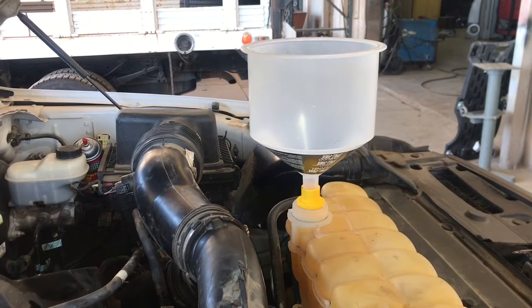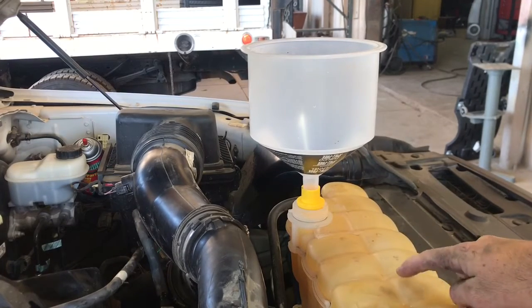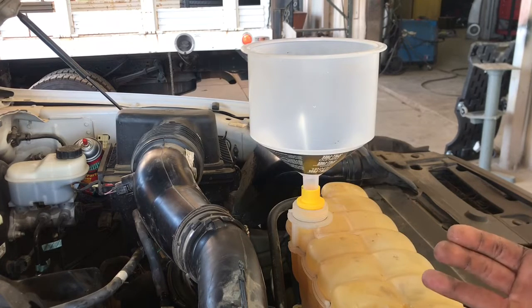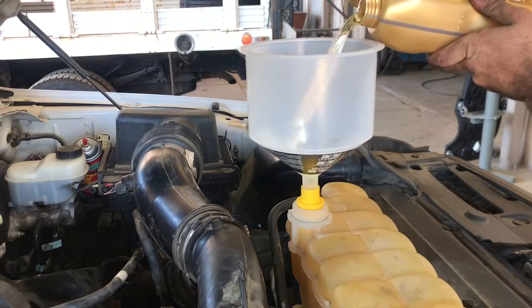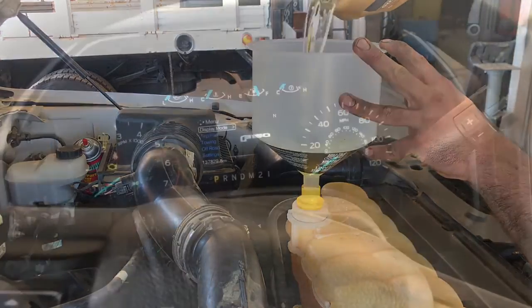Now that everything is put back together, it's time to add coolant. Total capacity for this motor is just over four gallons, but since not everything drained out, we'll be adding about two and a half gallons. Once added, pay attention to the min and max marks on the coolant reservoir. Start the motor, turn the heater on, continue to run the motor, and keep an eye on the level — some air will bleed out. This motor is pretty good about bleeding air out.